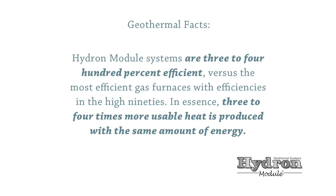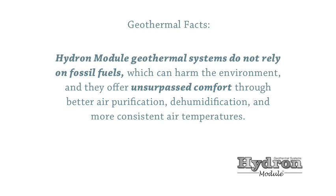Hydron Module systems are three to four hundred percent efficient versus the most efficient gas furnaces with efficiencies in the high 90s. In essence, three to four times more usable heat is produced with the same amount of energy. Hydron Module geothermal systems do not rely on fossil fuels, which can harm the environment, and they offer unsurpassed comfort through better air purification, dehumidification, and more consistent air temperatures.